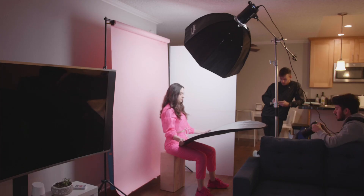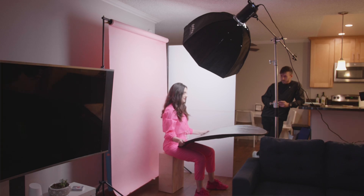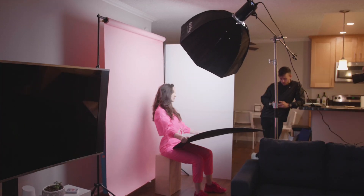Hey YouTube, what's up? This is Ben from the BF Photographer channel. In this video, we're going to be editing one of these shots from my pink themed photo shoot that I shot in my living room in a studio type environment.